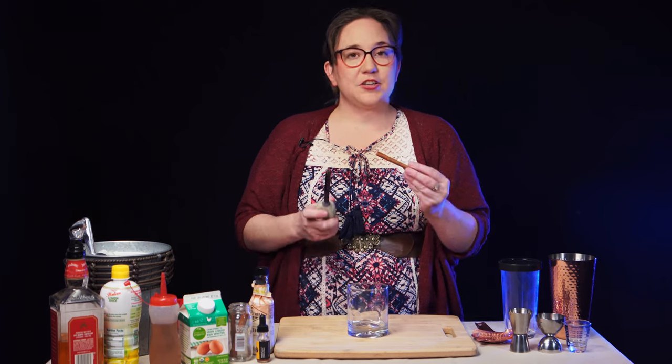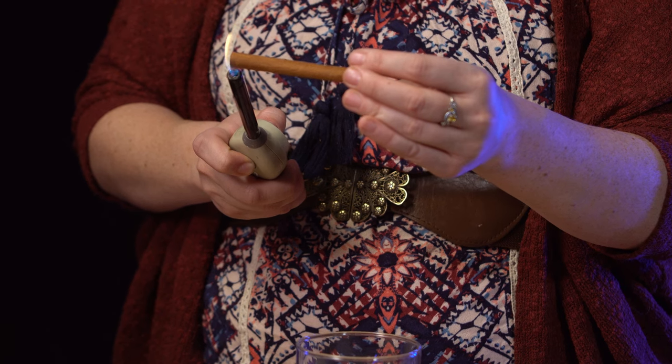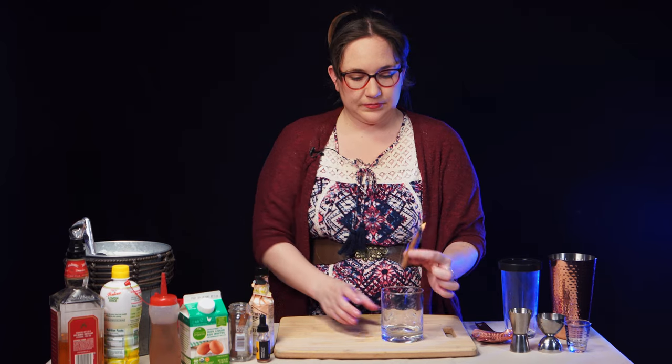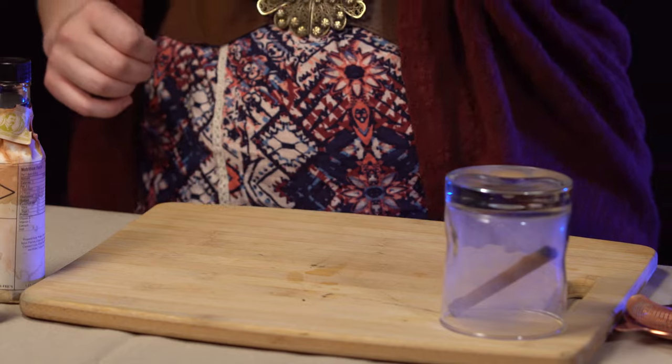To start, we are going to want to smoke our glass with a cinnamon stick. To do that, you're just going to take your cinnamon stick and give either end a quick little flame, and we're just going to let that smoke for a little bit while we make the drink.